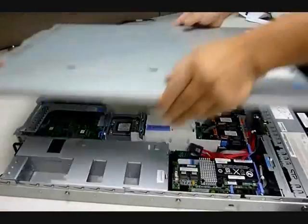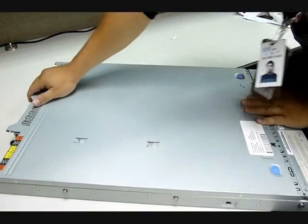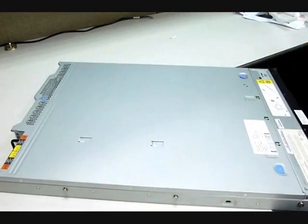Place the top cover back onto the chassis. Installation is complete.